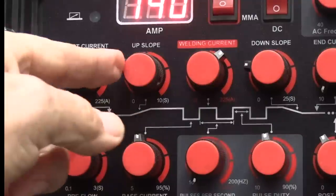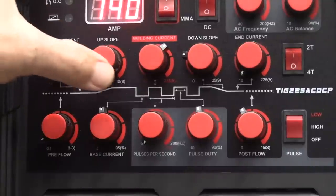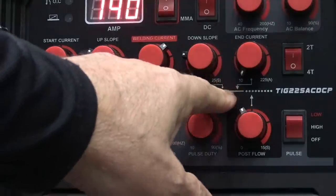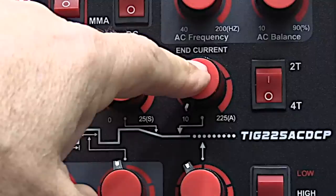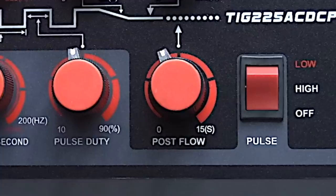The next thing is upslope. I generally want about two or three seconds of upslope just to give me time to situate my eyeglasses through my cheater lens and things like that, but I don't need much upslope — you can set it to almost nothing and you're fine with a torch switch. Downslope is another thing. Downslope is going to depend on the thickness of what you're doing and the material type. For end current, I like it pretty low — I want to taper down to almost nothing to avoid leaving a crater or fisheye. Post-flow depends on the thickness, the amperage you're welding, and what material type — the bare minimum is long enough to keep your electrode silver.